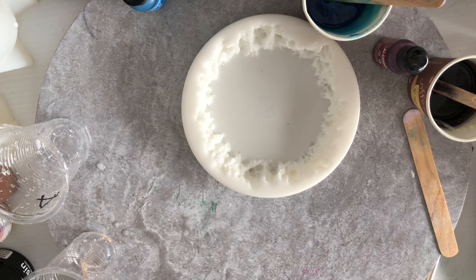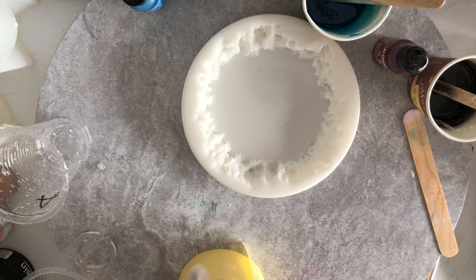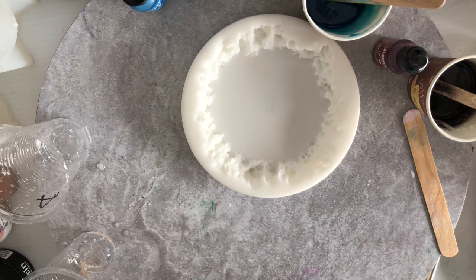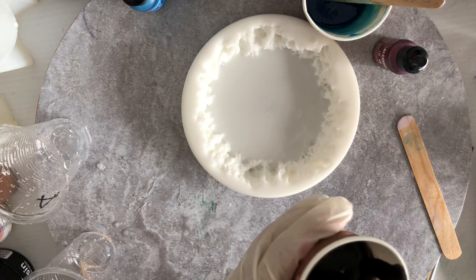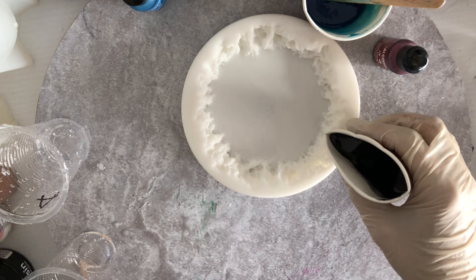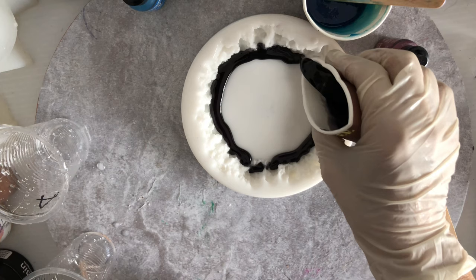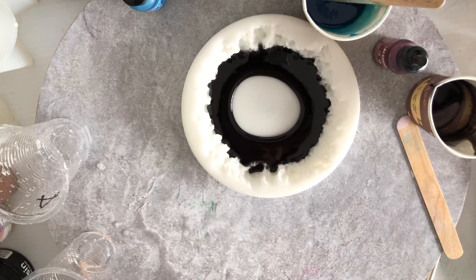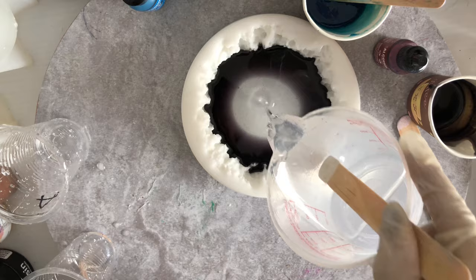Now of course I have made a mess — wouldn't you know! I managed to get something into my mold. The next thing is we're going to pour out black first. I don't know whether it will work or not because it is the first time I'm doing this with this resin, but let's have some fun with it.